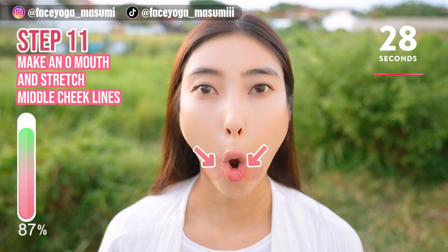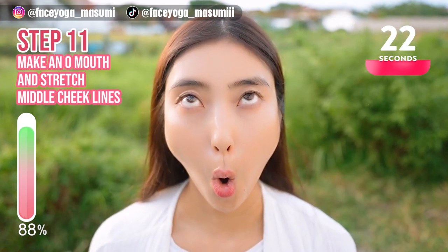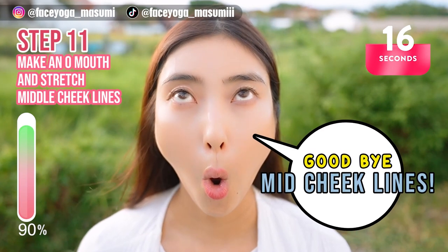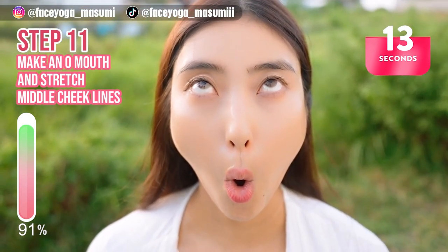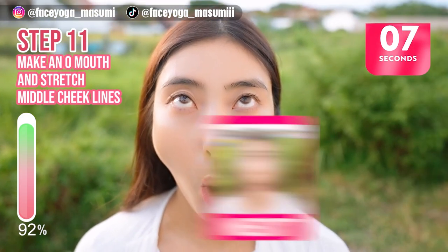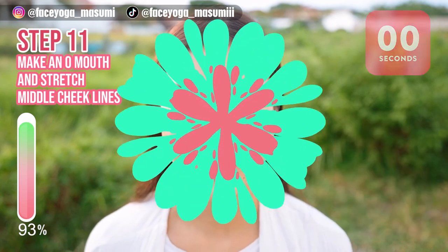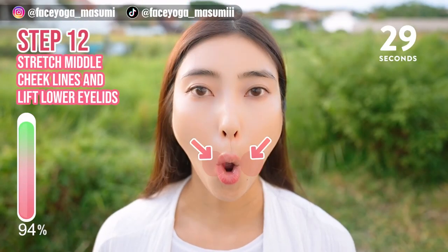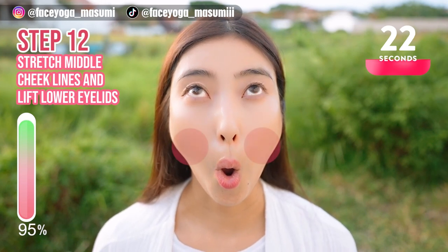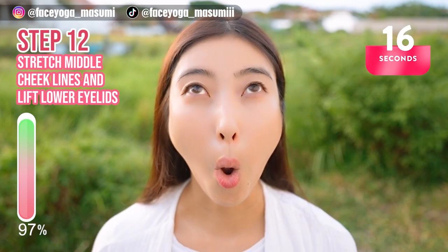Make an arm up to stretch the middle cheek lines, and if you can, look up to stretch the under-eye area. Hold this movement for 20 more seconds. Let's reduce middle cheek lines together. Take a breath through your nose. Now make an arm up again, look up, and lift the lower eyelids and release. This is such a good exercise to reduce middle cheek lines. How do you like it?